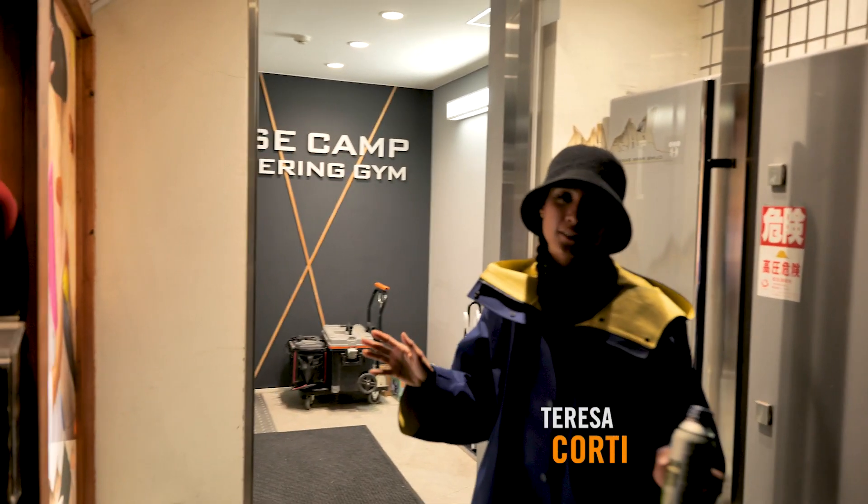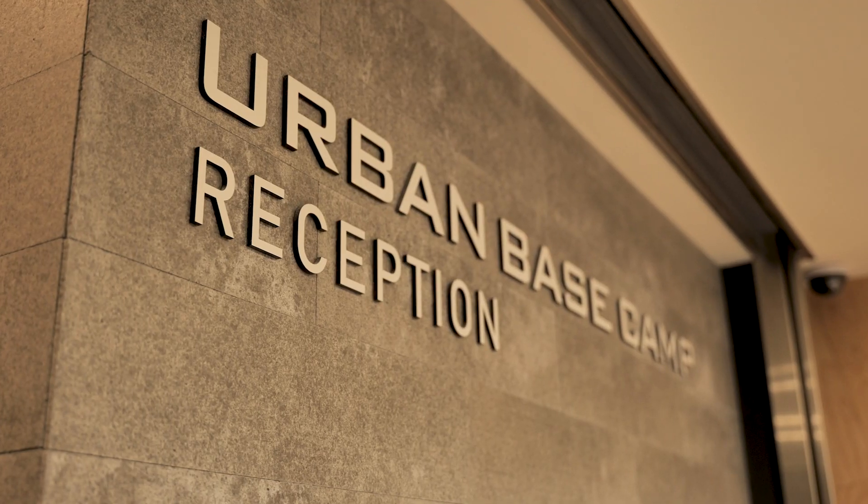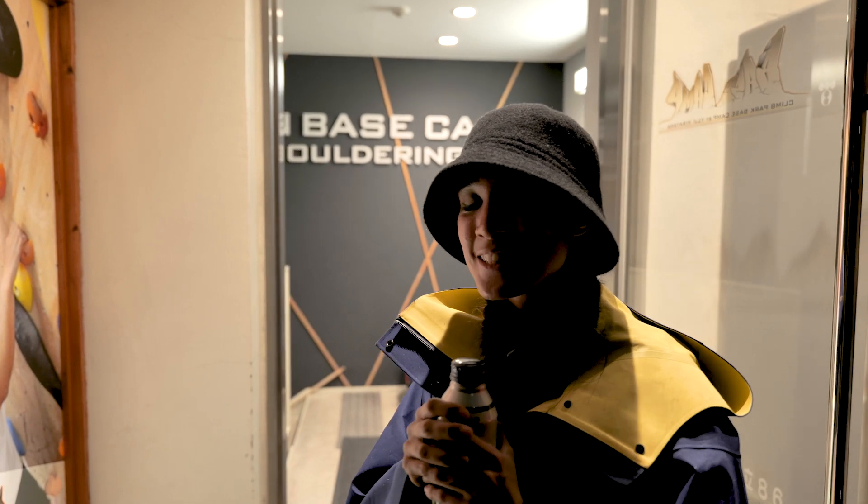Konnichiwa! So it's a rainy night in Tokyo, so we figured we're gonna go climbing and we're at Urban Base Camp, which is right in the heart of Tokyo. Let's head inside for a session.